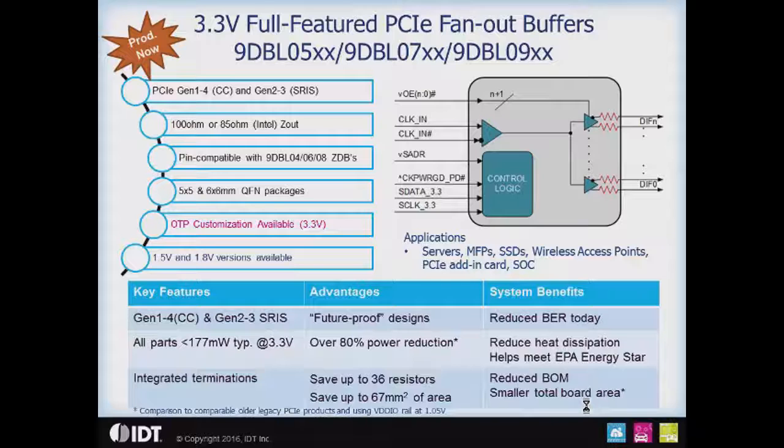These parts are available in 5x5 to 6x6 millimeter QFN packages. OTP customization is available with the DBLs in the 3.3 volt family. We also have 1.5 and 1.8 volt versions of these devices available if, for instance, you need to emphasize additional power savings.